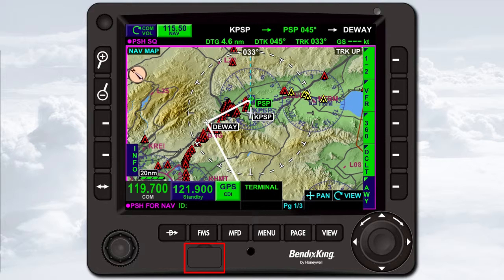The joystick knob at the bottom right of the KSN 770 is used to enter data, to scroll through menus and lists, and to select items on the map. This knob can be rotated, pushed, and moved laterally in eight directions like a joystick. Text above the joystick knob tells you what rotating, pushing, or moving the knob will do at any given time. Pushing the joystick knob will often exit a function and return you to the previous screen.